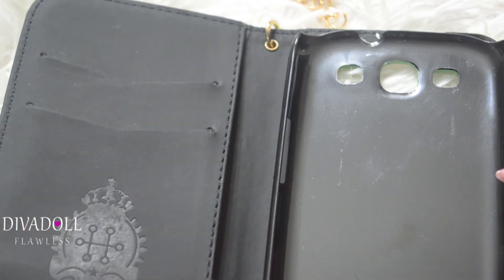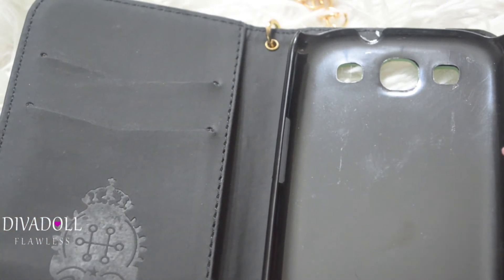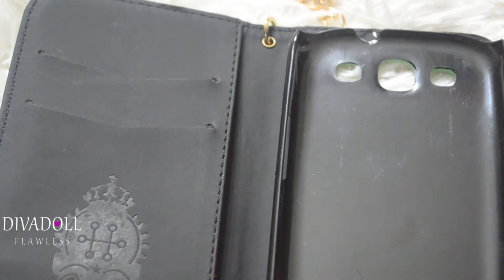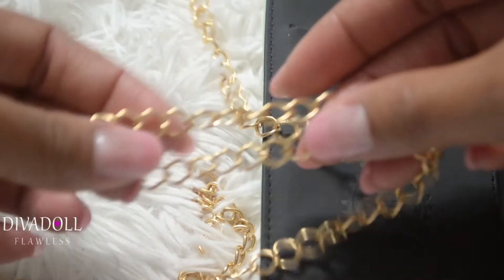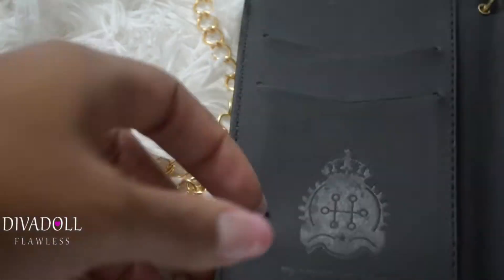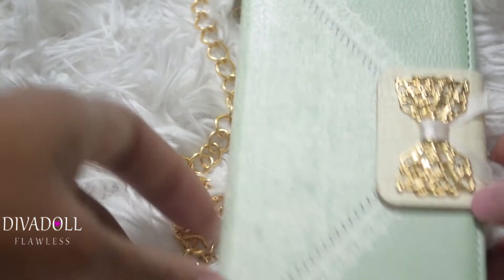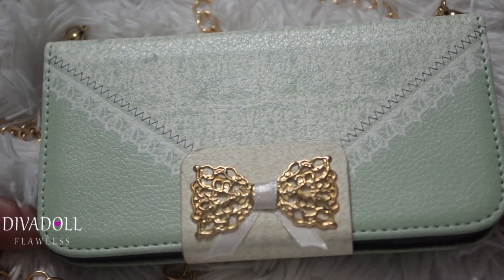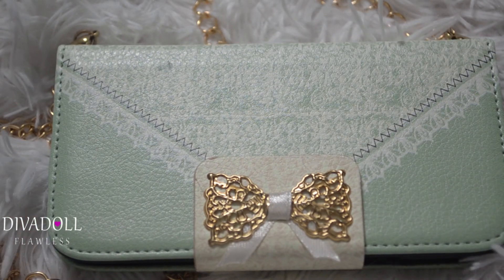I think this is perfect especially if you're going to the beach or the boardwalk, or if you're outside and do not want to carry a huge purse. The chain is long enough to wear as a crossbody, which is a plus. It's perfect for when you're out and about. It retails for $16.32, and as far as I know, Born Pretty Store does have free shipping.